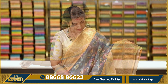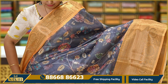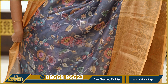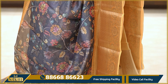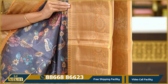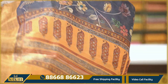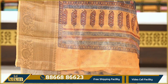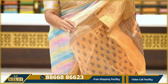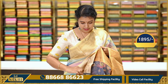Next saree is grey and grey with mustard colour combination. This is also a digital floral print — all over floral print. Two sides are zeri border. The border has antique zeri with large florals and paisleys. The pallu has a different print with zeri. Again, contrast printed blouse. This saree is priced at Rs. 1,895.